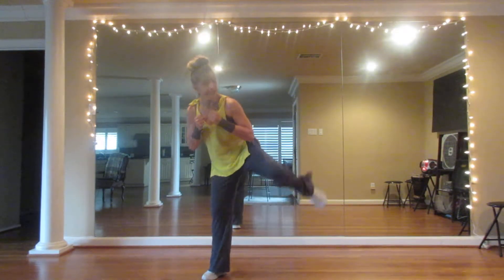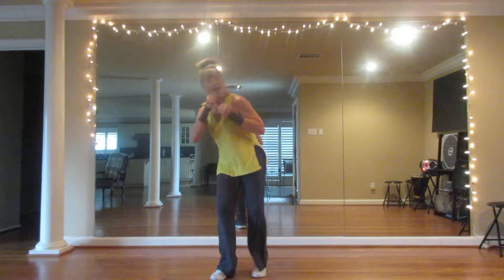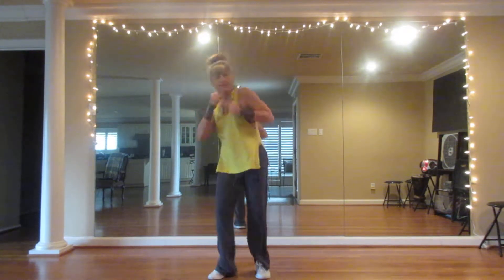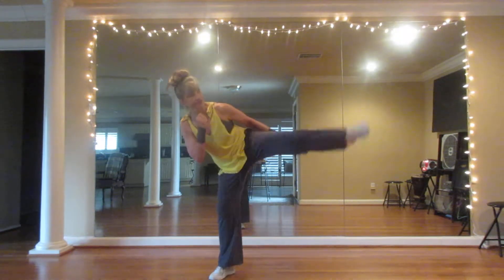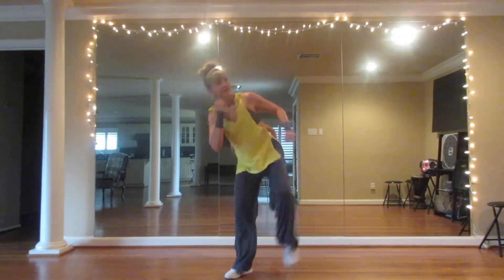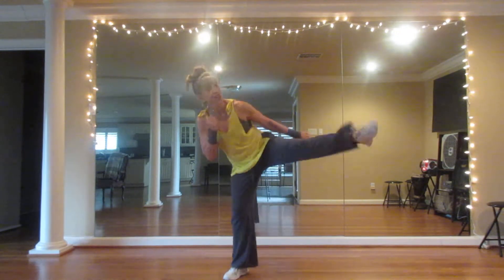We're going to lift the right leg, and you're just going to kick forward. This is a roundhouse kick.